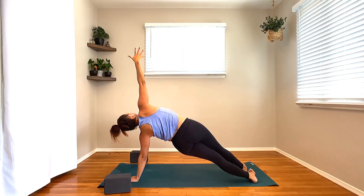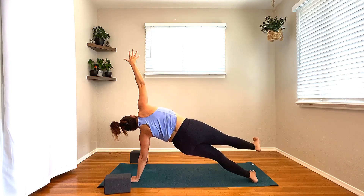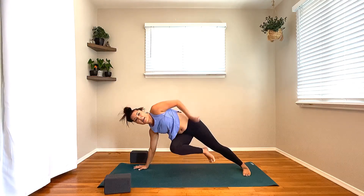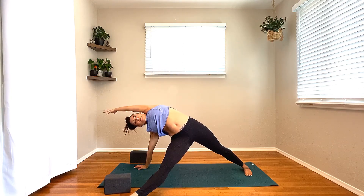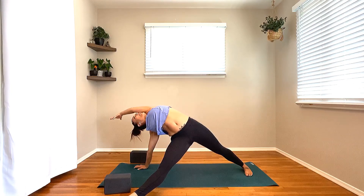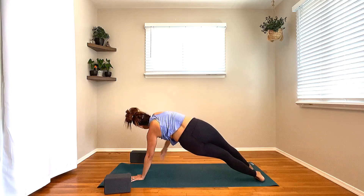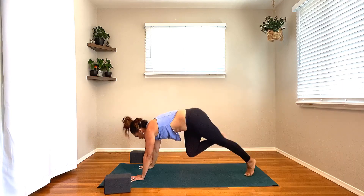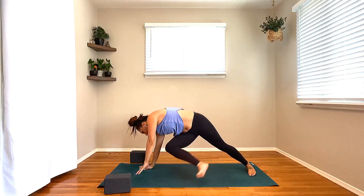Rainbow in front and back — keep hugging that left glute in. Stay with it here for four, keep drawing that navel to spine for three, for two, last one. Tap, lift and rainbow it around. Bring that right leg back up through center. Tap it down and up. We're here for four, three, for two, and one.